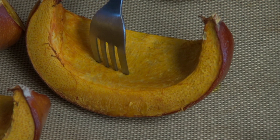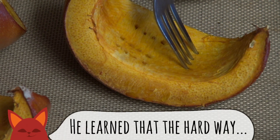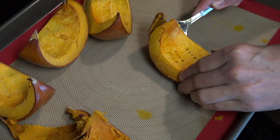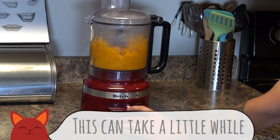Our pumpkin pieces can be easily poked with a fork, so they are good to go. They just came out of the oven, so let them cool down for about 5 to 10 minutes so you don't burn yourself on this next step. Scrape the pumpkin off the skins and right into a food processor. Let that blend up for a while so everything comes out soft and there aren't any chunks in it.